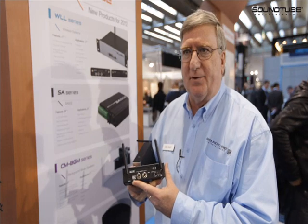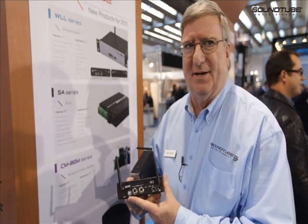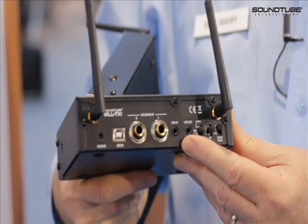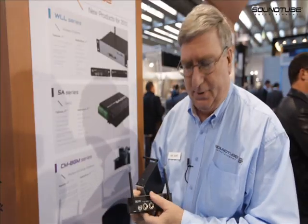The USB port is for the new generation of digital mixers, or even your laptop will be recognized from here. On the back you'll also see we have a separate line out. This is for assistive listening devices and we can change the level of the output.